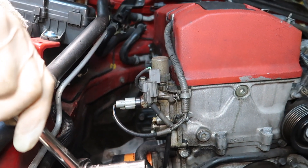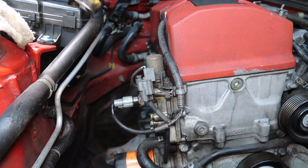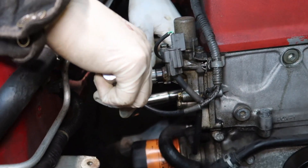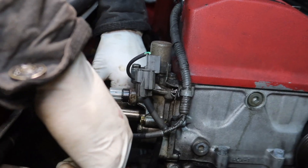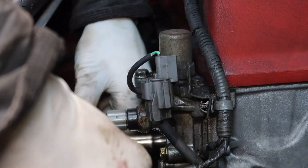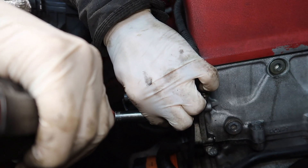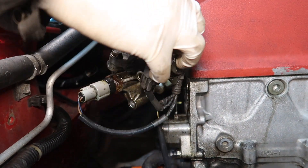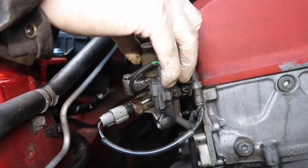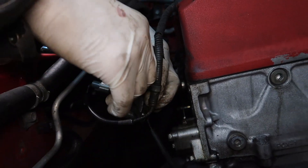Right now we're moving the VTEC solenoid since we couldn't fit the manifold in through the bottom. We're gonna just move this out of the way so we could push it to the side and try to squeeze the manifold in through here. There are three ten millimeter bolts and then the plug, but since we're not gonna remove it fully we're gonna leave it plugged in. It's off - that was easy. Just watch you don't drop the gasket - it has a little rubber gasket around it. Most of the time you don't have to worry about it, but just to be safe.